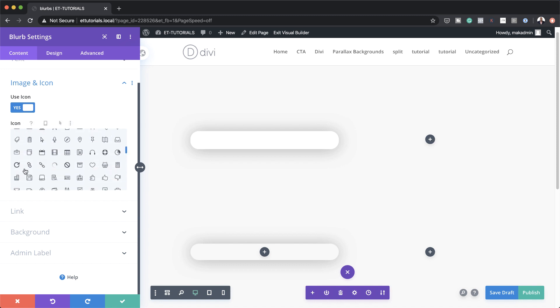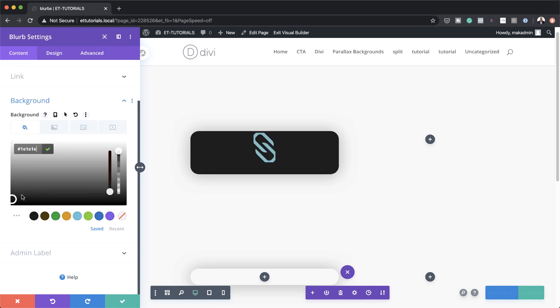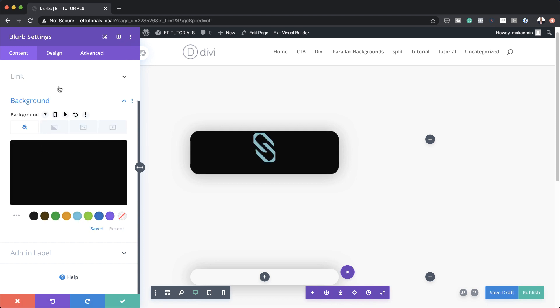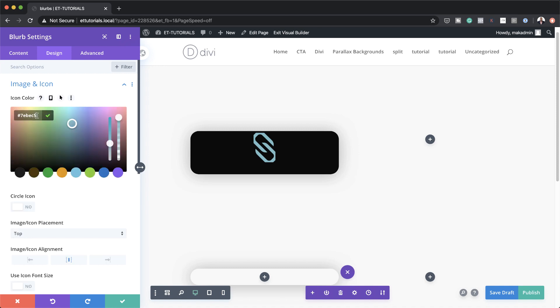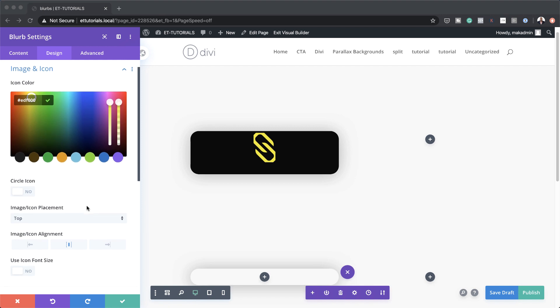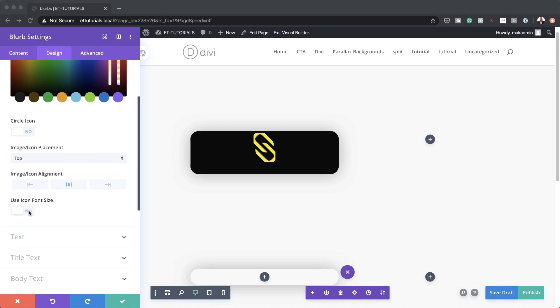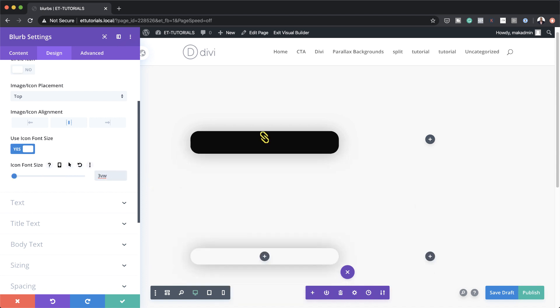The icon I'm going to go with is just this link icon. Next I'm going to add a background color to this and make sure it's set to black, then come over to Design > Image and Icon and make some further changes. The first thing to do is to change your color — I'm going to change this to yellow. We also need to make sure icon placement is set to top. Then on Use Icon Font Size, we're going to set our custom size to 3VW.